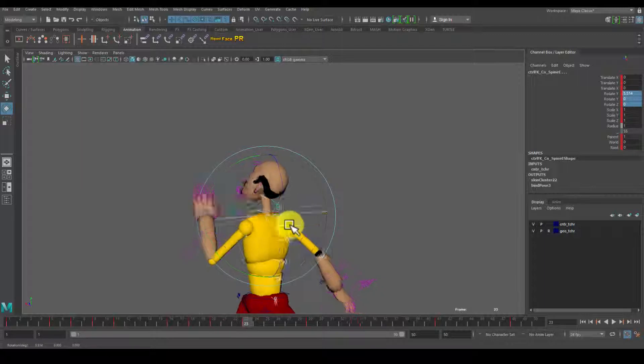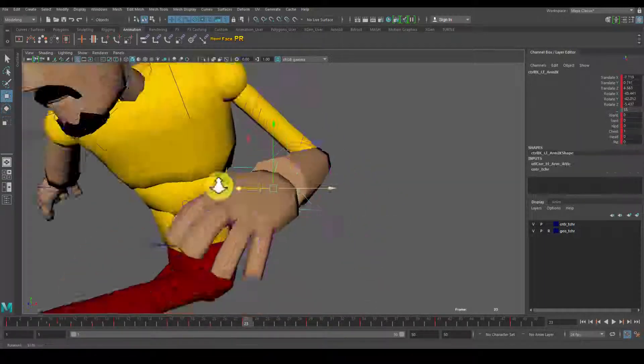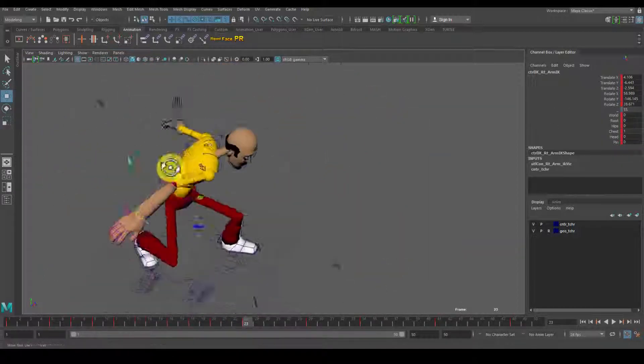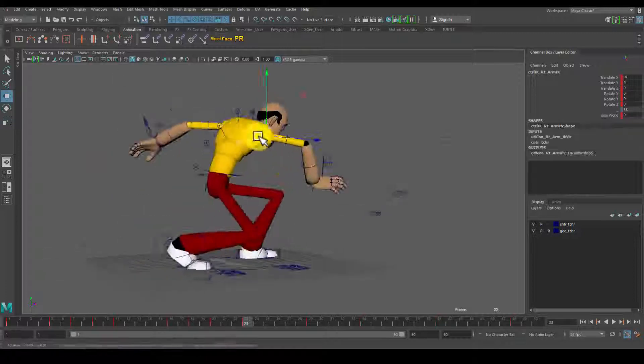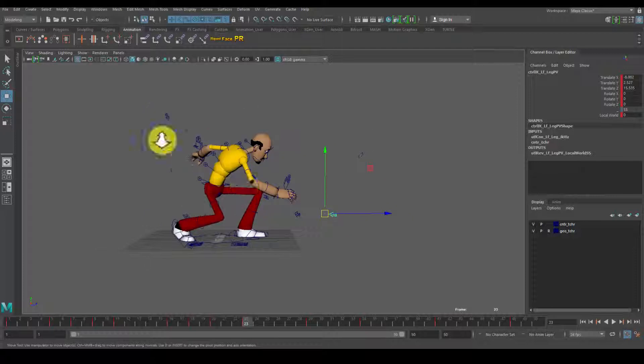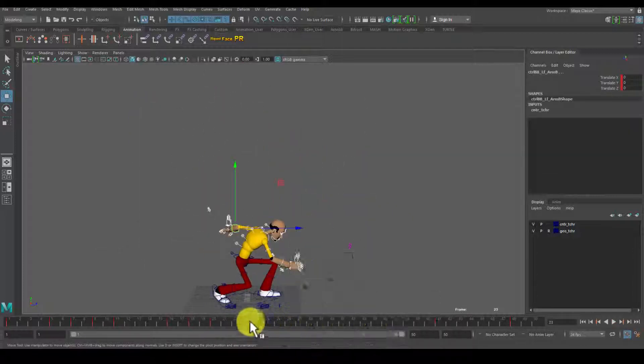Right here you can notice I make a huge change in my animation. I'm allowed to do this by having my keyframes and my controllers all in a workflow that is understandable to myself, so that I can make these quick changes and not be interrupted or have to destroy the whole animation just to make them.